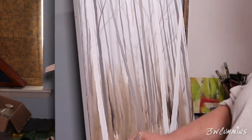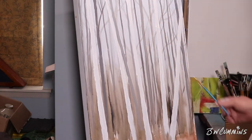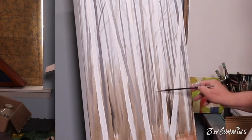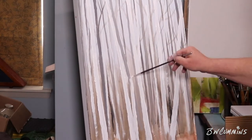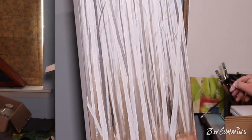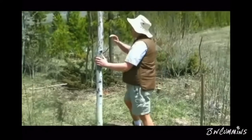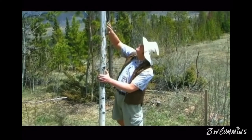Aspens and birch are very similar — maybe birch have a little more bend to them, which is why I call these aspens. But if they look like birch to you, feel free to correct me in the comments and make me feel bad about myself. Look at this — this is an aspen, you can tell that it's an aspen tree because of the way it is.